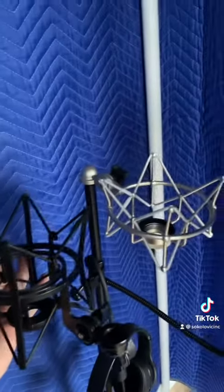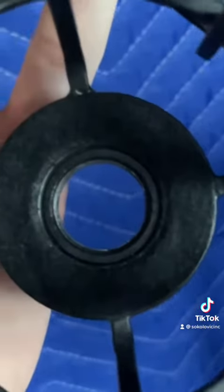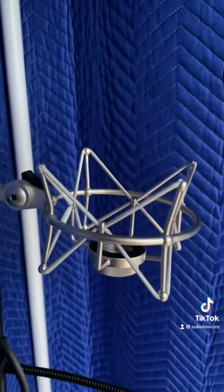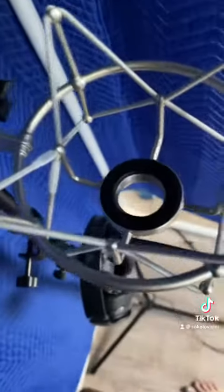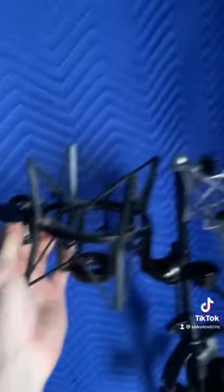In front of me I have two different shock mounts. We have one that's taller and has a different opening at the bottom, and then we have this one right here — a shorter, more low-profile shock mount with a wider opening. I'm going to show you how my mic, the TLM 103 down there, cannot fit in both of these.